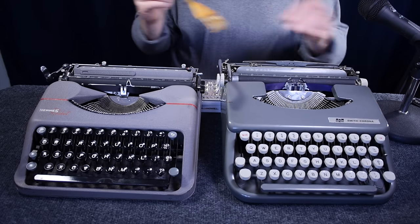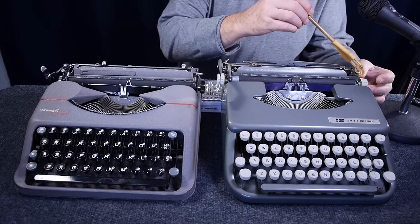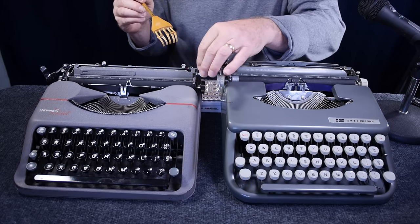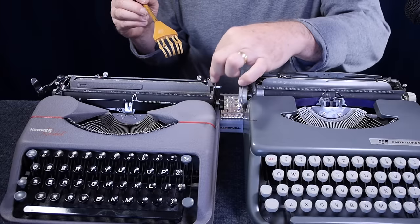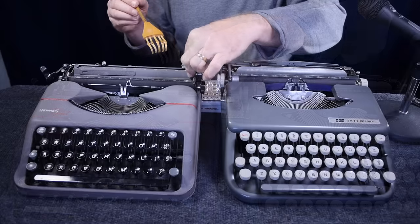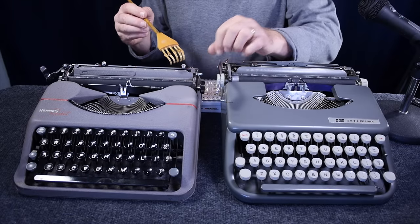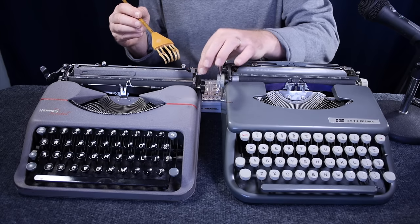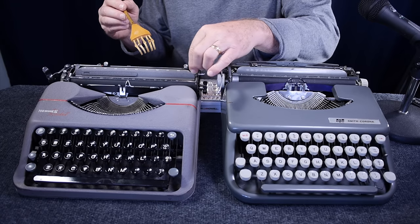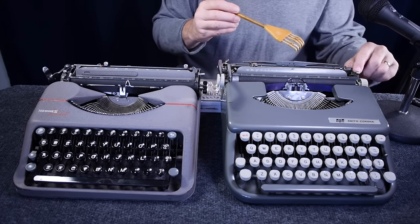Both machines have a carriage release lever only on the right-hand platen knob. The one on the Rocket is a little higher up and easier to reach, whereas the one on the Skywriter is down behind the knob. They both have a paper release lever: on the Rocket it's a folded lever behind the right side of the paper table — don't confuse it with the nearby metal bracket — pulling it forward raises the paper table and releases the pressure rollers. On the Skywriter it's a knob that releases the tension of the pressure rollers.